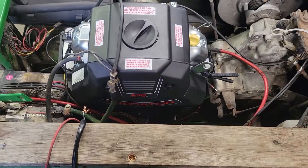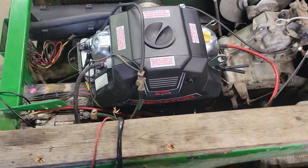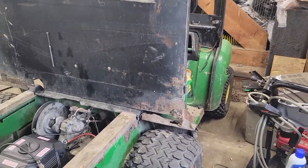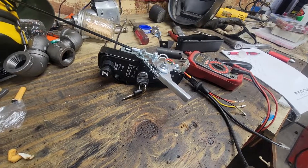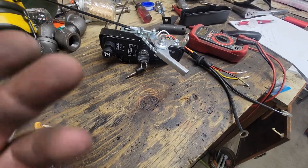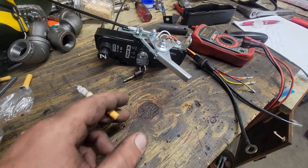I just bought a 670 Predator at Harbor Freight and I'm putting it into a 4x6 Gator. I wanted to use the ignition on the Gator, not the one that comes on the motor, so I ripped it off.